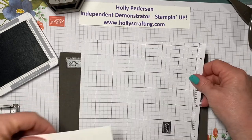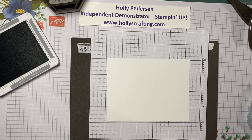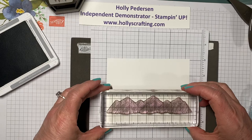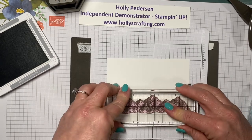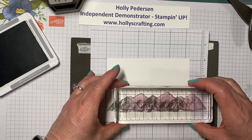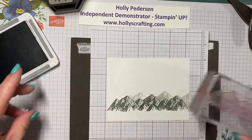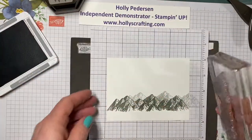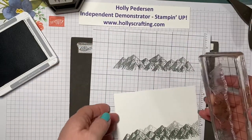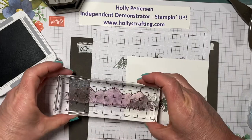You get a better image if you have a little bit of cushion. I'm gonna stamp this kind of low to the bottom, and then without re-inking I'm just gonna move it and stamp again, and then I'm going to ink it up, stamp it off, and bring some more mountains over here.